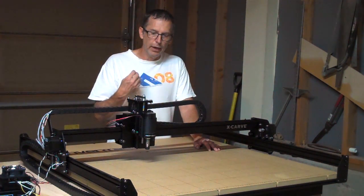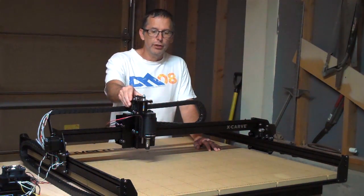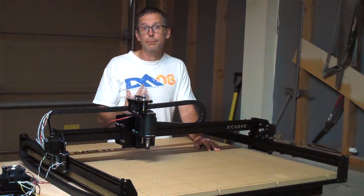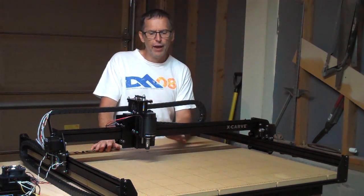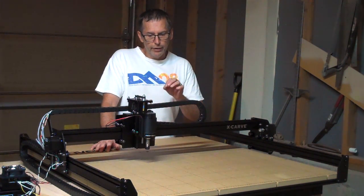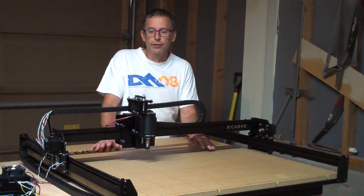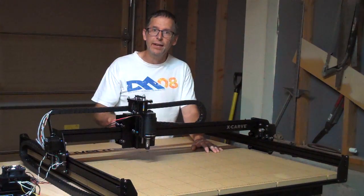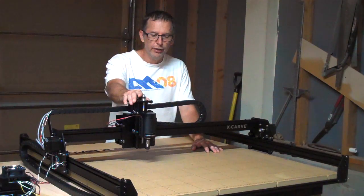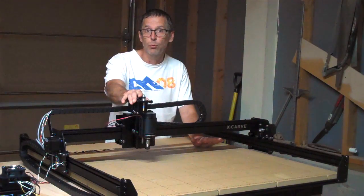Even though I can carve a guitar body or a guitar neck pretty quickly, the CNC machine under many circumstances can actually do it faster than I'm capable of doing it. In terms of accuracy, I can carve and cut things by hand and achieve an accuracy of thousandths of an inch. However, I can't maintain that over a long period of time. A 3D carving machine is able to maintain that from start to finish without ever wavering.